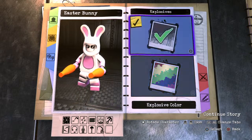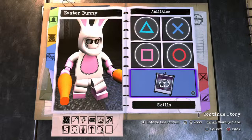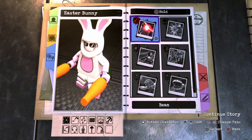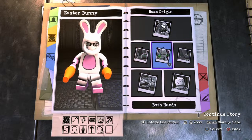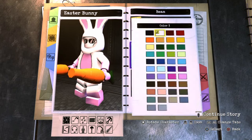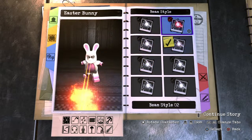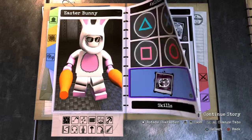For Tap Circle I'll give him some orange bombs — like carrot cake bombs or something. For Hold Circle, I'll give him a Beam coming out of his eyes and make it orange. I'll make it a Heat Beam, and for the style I'll go with style number four.